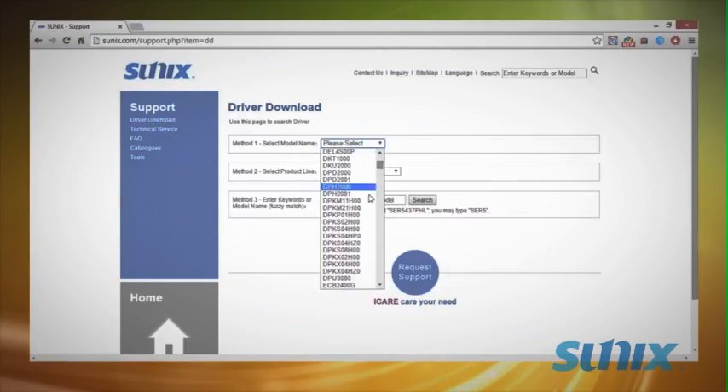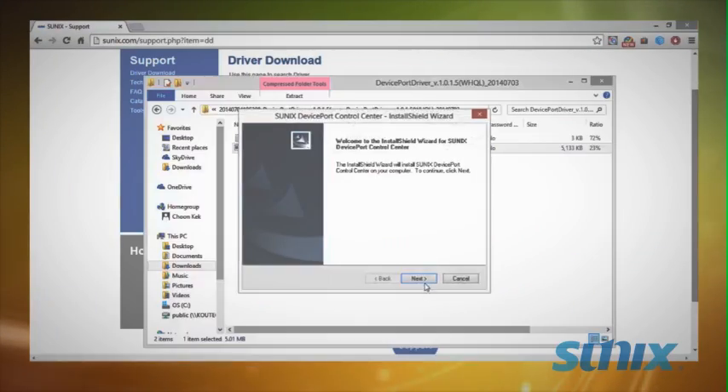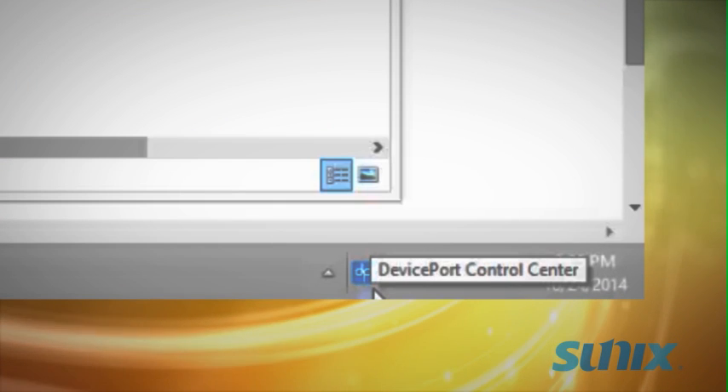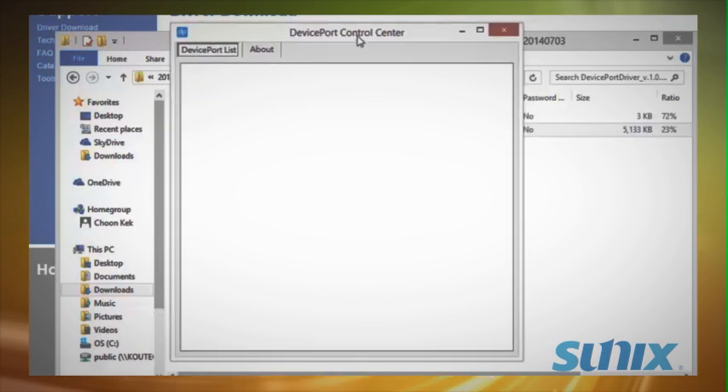Before connecting your DevicePort, run the driver installation. Once you've installed the drivers, you'll have the Control Center software. You can double-click the DP logo in the taskbar to open the Control Center.